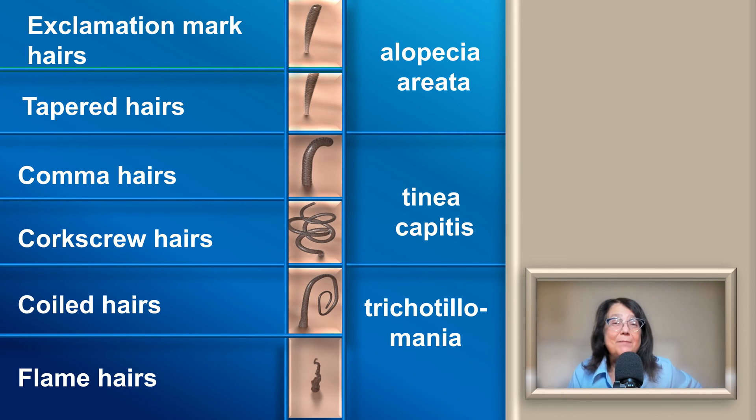To repeat the typical features: exclamation mark hairs and tapered hairs in alopecia areata, comma hairs and corkscrew hairs in tinea capitis, and coiled hairs and flame hairs in trichotillomania.